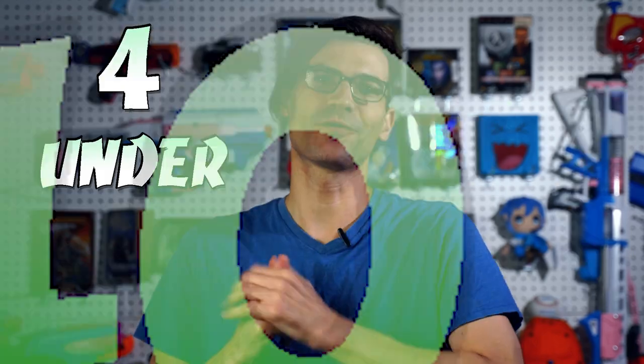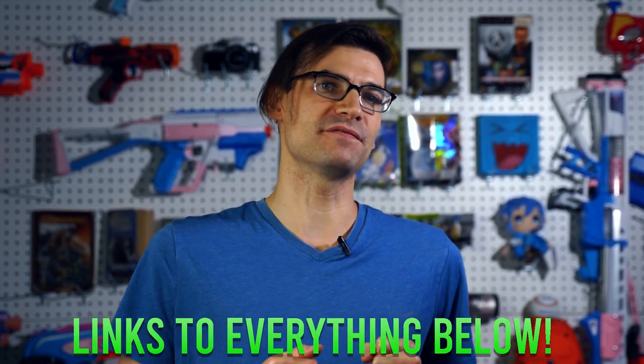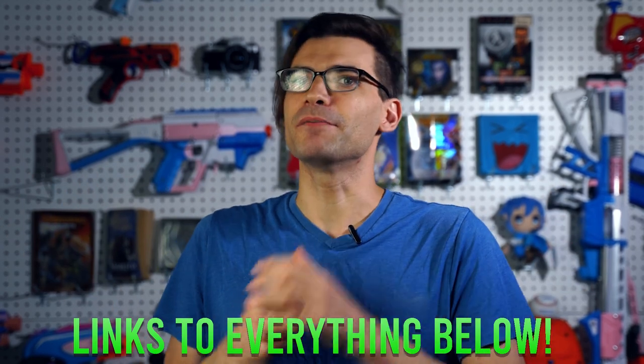Today we're going to take a look at four cool things for under $40 for Nerf hobbyists, and we're going to try and do it in under four minutes as well. With that in mind, these are not full reviews of these items, just basic overviews — because four minutes. And if it matters, I did pay for everything you see in this video.